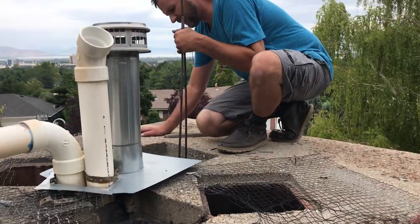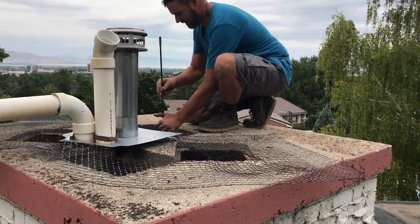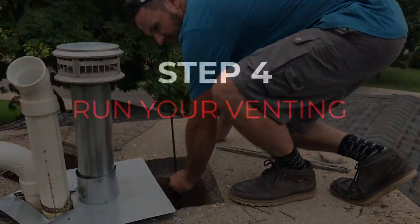So here we are up on top of the chimney. I don't know how many of our competitors do this, but we are cleaning the chimney — just brushing it all the way up and down, giving it a good cleaning.